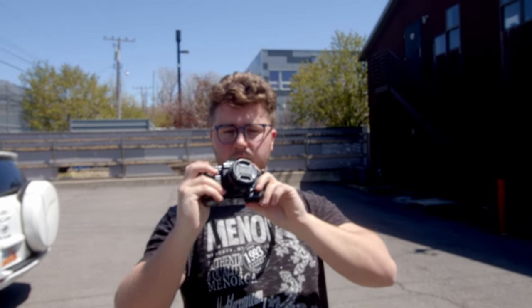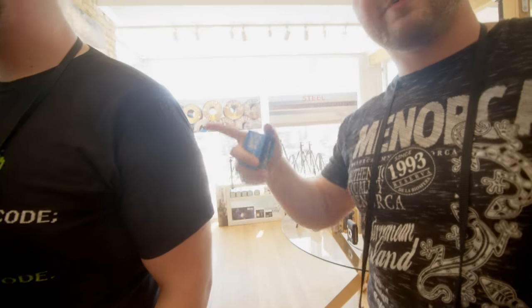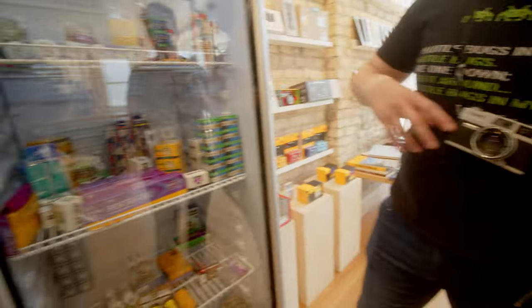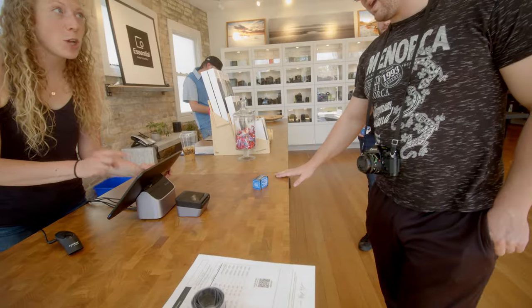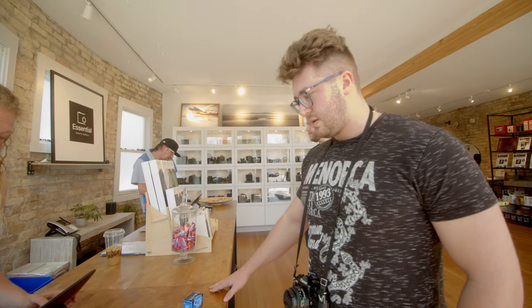After making it to Essential Photo Supply, we messed around in the parking lot a little bit and Kendall got very familiar with his Canon A1, figuring out that the lens cap was still on. Once we got inside, Kendall was suggested some Cinestill 50D, which he was maybe a little too excited about. After much deliberation and checking the basement, Jaden also landed on Cinestill 50D for its low ISO and competitive pricing.